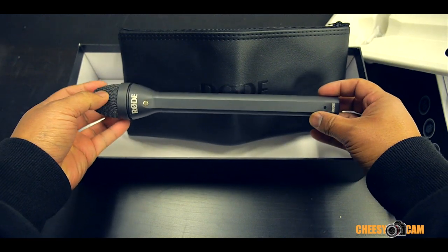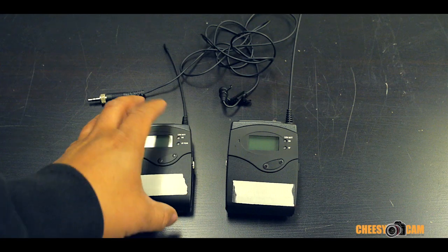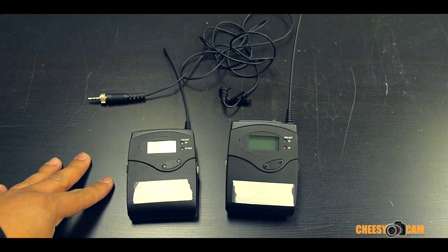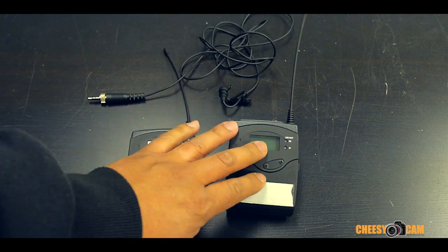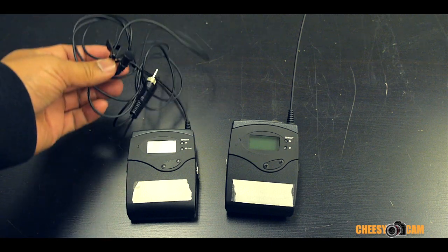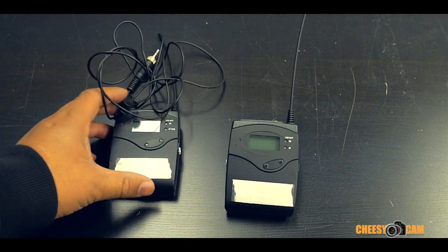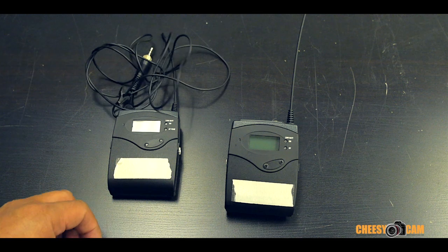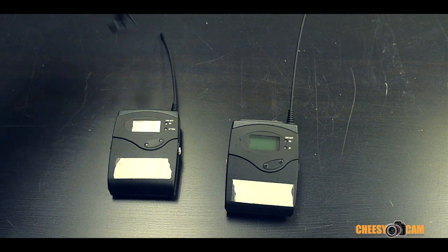Let me show you that. This is your basic wireless kit that we run around with — a wireless transmitter, wireless receiver, and over here a lav mic that comes with the kit. This is great if you just have one person speaking: lav them up and you have a whole wireless system. But when you're doing news gathering, sometimes you want a handheld microphone.